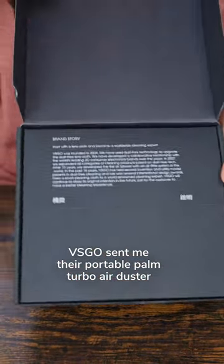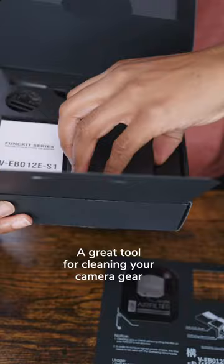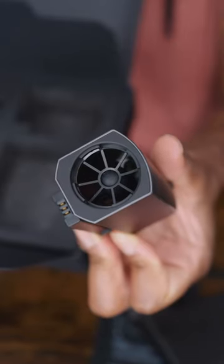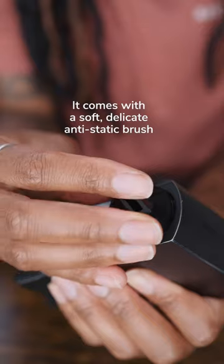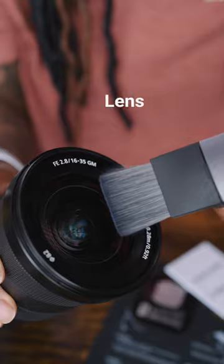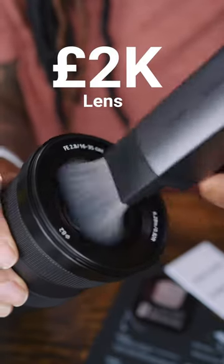VSGO sent me their portable palm turbo air duster, and it's a great tool for cleaning your camera gear. It's an electronic air duster and it's really powerful. It comes with an anti-static brush which is extremely soft — I had absolutely no issues using this on my two-thousand-pound lens at all; it worked really well, no scratches whatsoever.